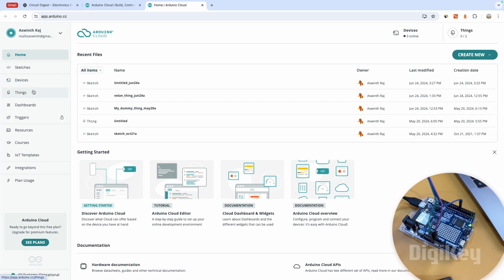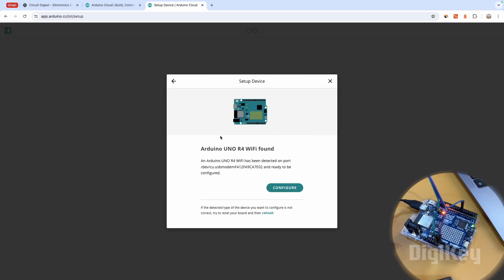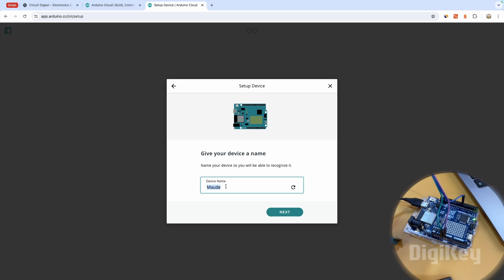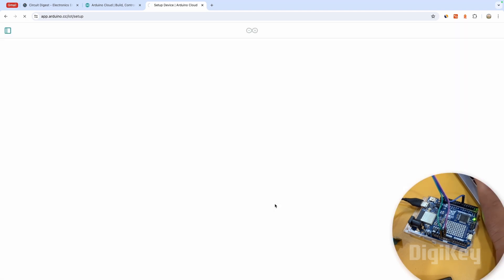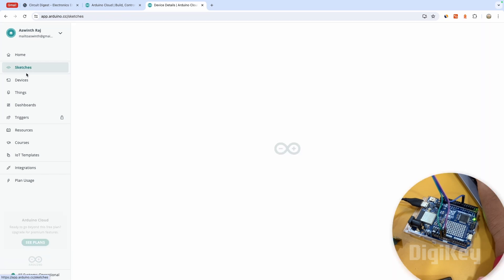In Arduino Cloud there are four sections you should know: Sketches, Devices, Things, and Dashboard. Let's start with Devices. Click 'Add Device', select Arduino, and it will start searching for your board. It has found the Arduino UNO R4 board on the correct COM port. Click 'Configure' and wait up to five minutes. Once ready, give your device a name — I'll call it VALEN. Click Next, and it will confirm that your device has been successfully set up.